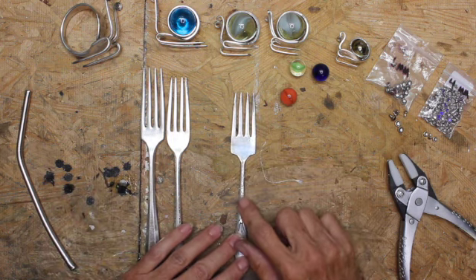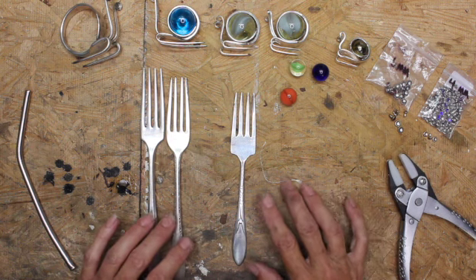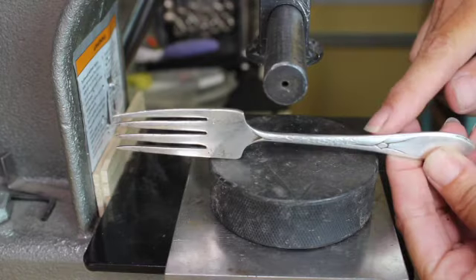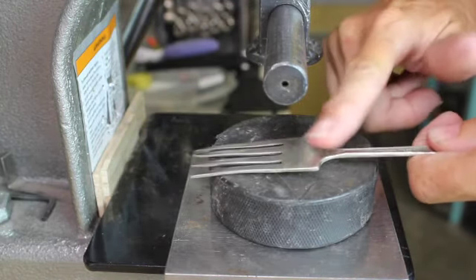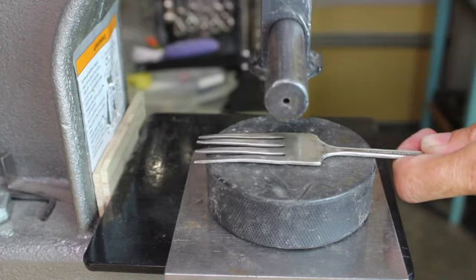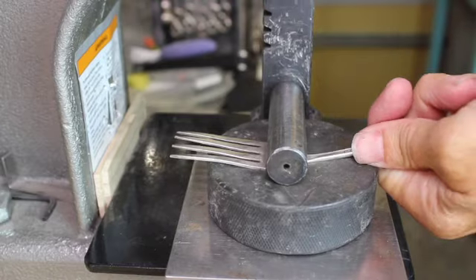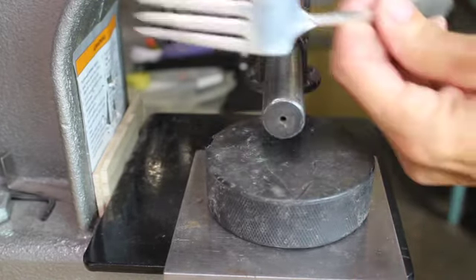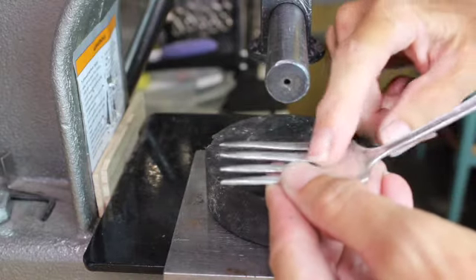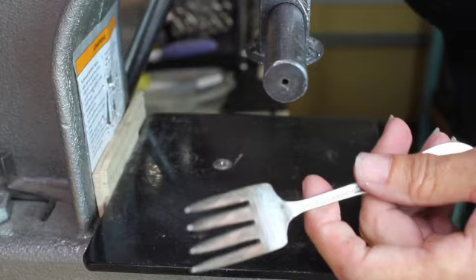Next we're going to make our shell, so I'm going to go over to my bender press and show you how I do it. The first thing I'm going to do is with the pattern side of my fork facing down, I'm going to press along here because we want that little bit of curve. It's really hard to get it in just by bending it, so I'm going to use my rubber puck and just give it a little bit of a start so that it's not so hard to bend. I just put a little bit of a curve on there so that when I wrap this around it, it has something to sit on.